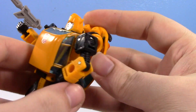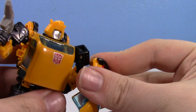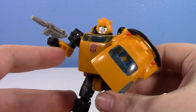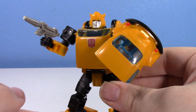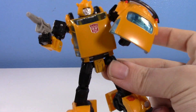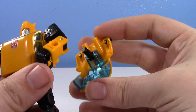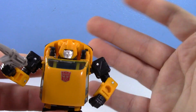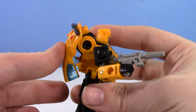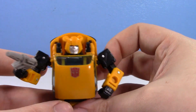He does come with one other accessory — his car is a shield, guys. Honestly, it doesn't look like the worst shield ever, but it's so obviously just the back of his car. It is kind of disappointing that they just made that a weapon accessory instead of making it be able to flawlessly transform. I don't mind the back kibble, it looks fine, but still it's a little disappointing.